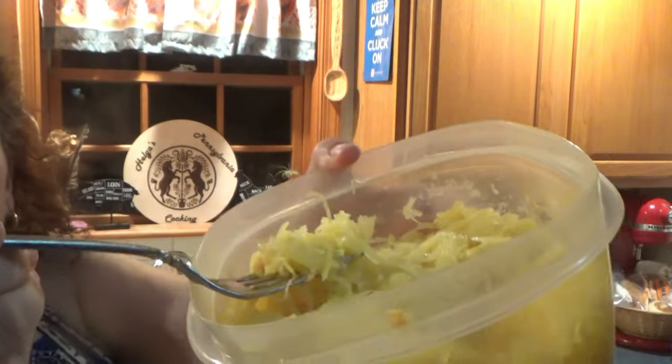Now for the butter, garlic and parmesan. Nice and golden. Super good. Such easy ways to make no-fuss squash.